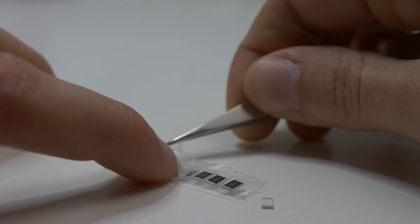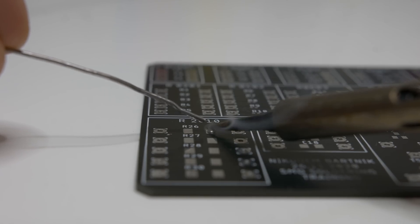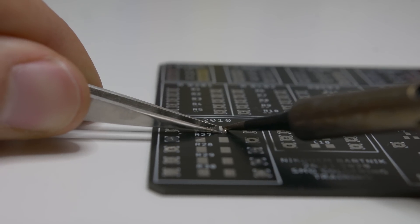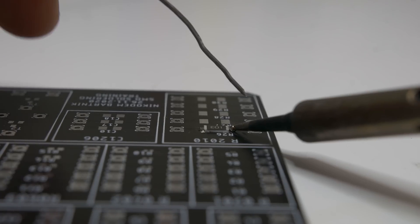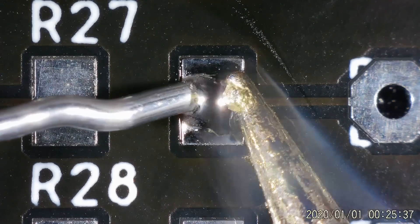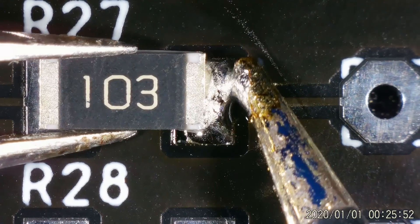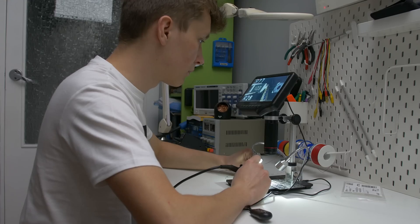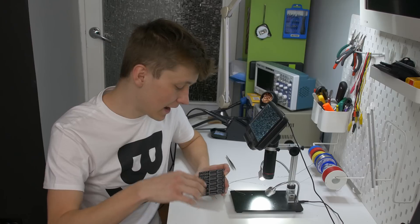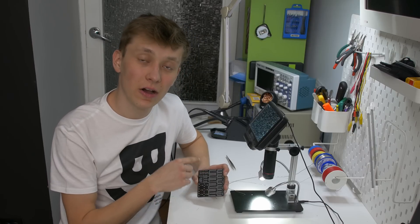I will start with the 2010 resistors — the value is 10 kilohms but it really doesn't matter. Those huge resistors are extremely easy to solder even if you have no experience at all, and I think it's even easier than THT components. The principle is basically the same: you apply a little bit of solder to one of the pads, put the component in place, heat up that pad with the solder, and then solder the other side.